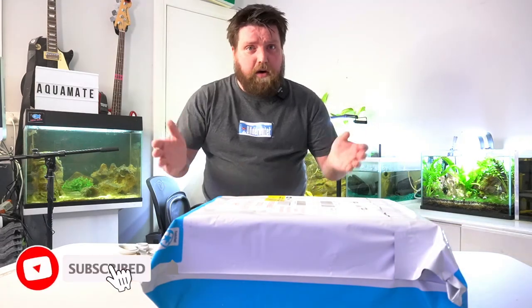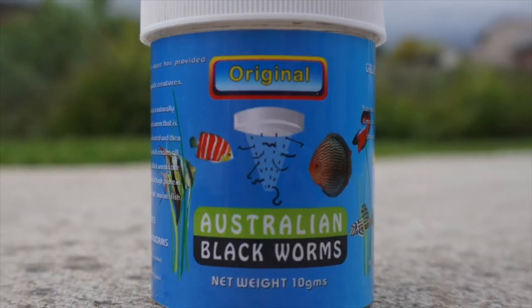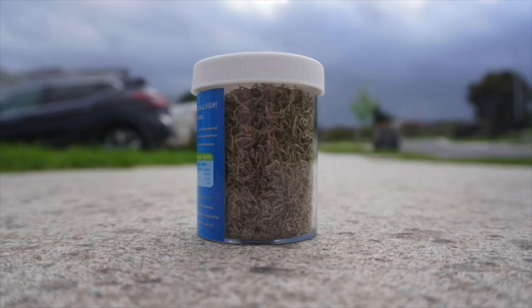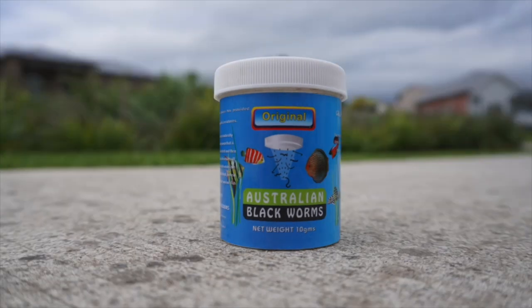You might remember a few months ago we made a video about Australian black worms. I got a dried pack of black worms, we fed it to the fish, they loved it, and it was awesome — a bit of a shout-out to a local company down here in Victoria.